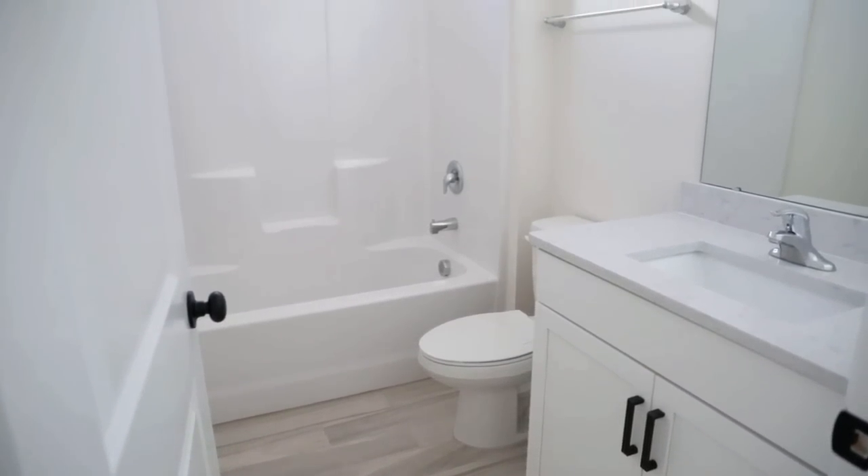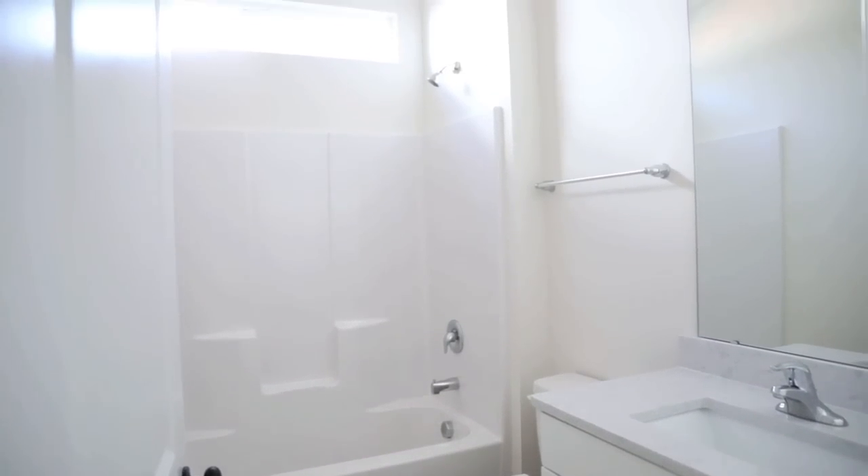Hey guys, it's Jenna. Welcome back to my channel. Today we have a guest bathroom makeover. I decided to make this the first little renovation area of the whole house because it's in our entryway area and it's the closest bathroom to our living room, so it's definitely going to be getting some traffic. I wanted to make sure it looked really nice. A lot of the things I'm doing today are super easy little fixes — you don't need to be a master home renovator to do any of this.